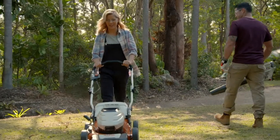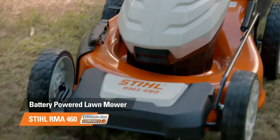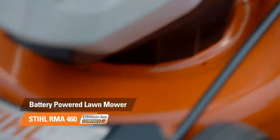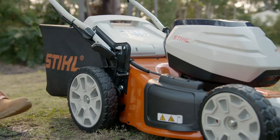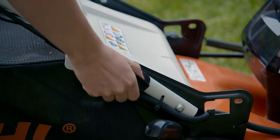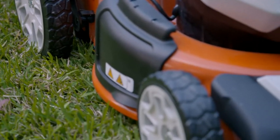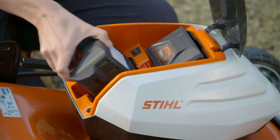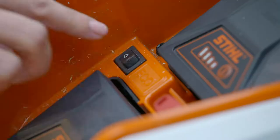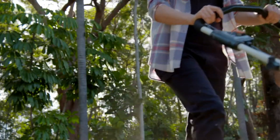The Stihl RMA 460 battery-powered lawn mower has loads of great features that makes lawn mowing a breeze. It has one-handed cut height adjustment, a three-stage handlebar height setting so it's comfortable for both Michael and I to use. Also, large, easy-running wheels. And best of all, its automatic eco mode means battery life is incredible. In fact, you can even cut well over a tennis court of grass on a single charge.